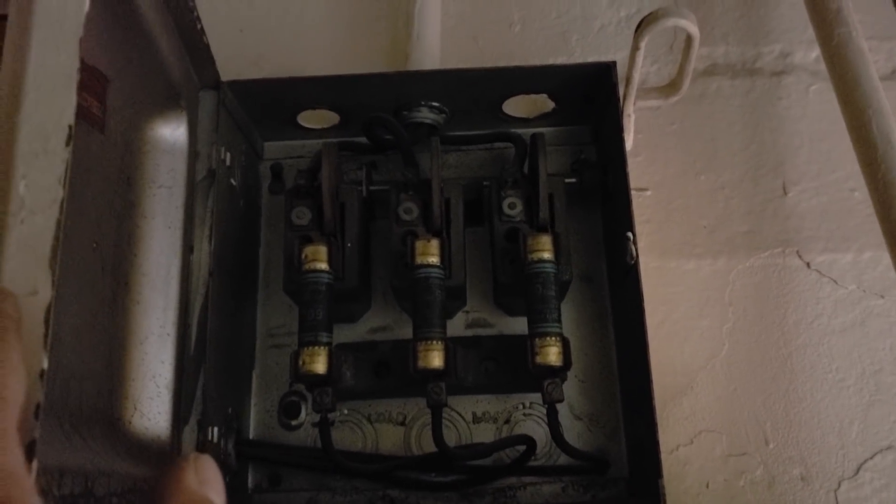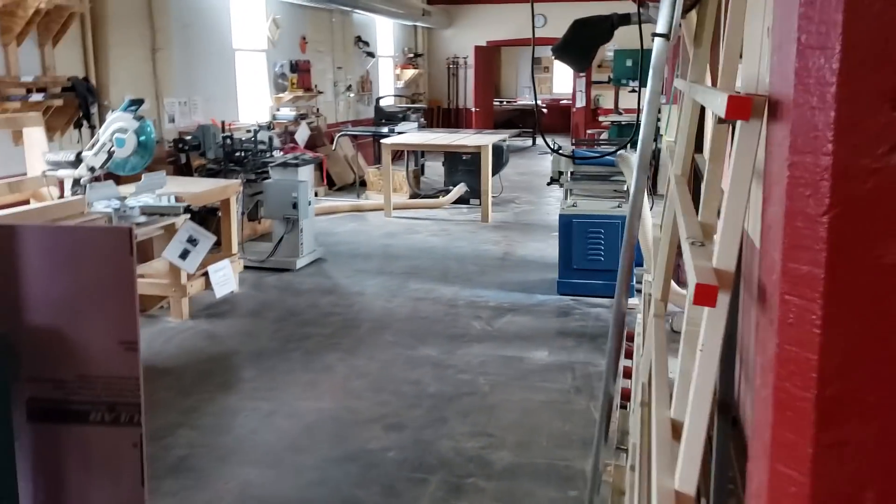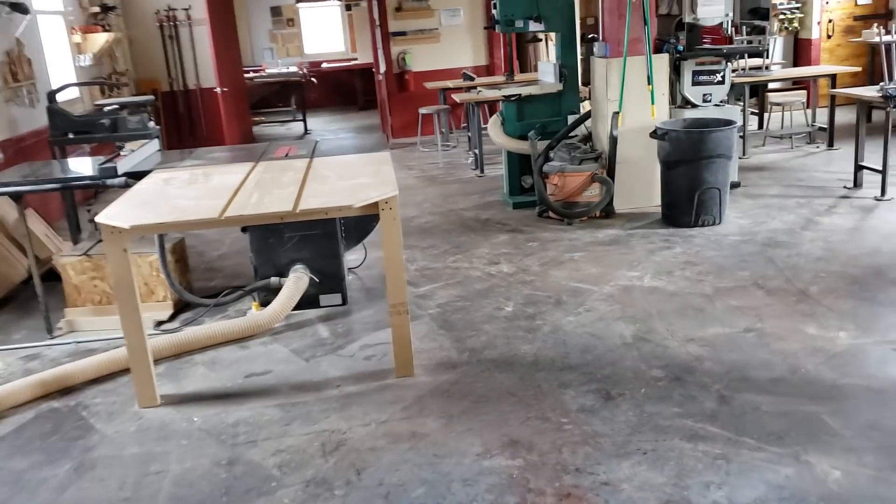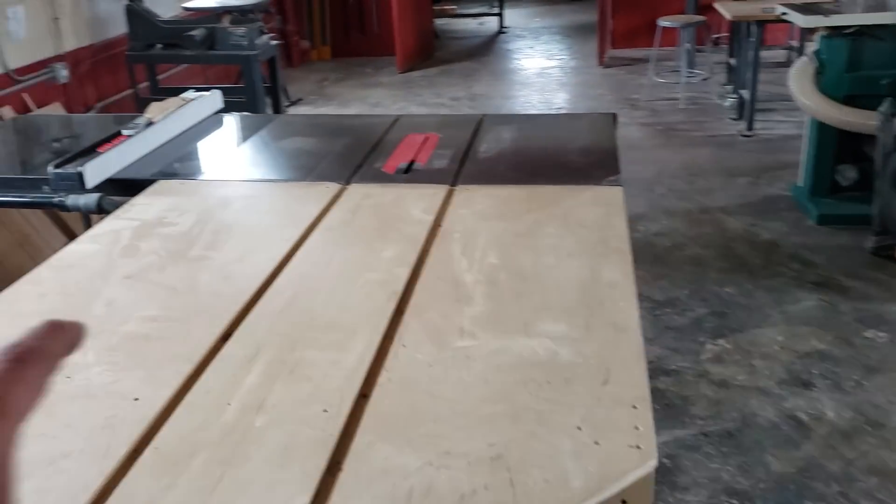I am going to refeed this elevator — it's the only auxiliary circuit I'm refeeding — because it's old cloth wire and it's dangerous. The elevator is grandfathered in, so you don't have to meet current requirements, but if something happens that grandfather clause goes right out the window. I told the customer he should really refeed it, and he agreed. That'll be a little extra on this job. After the new service is up, Matt the owner is going to revamp the whole wood shop.